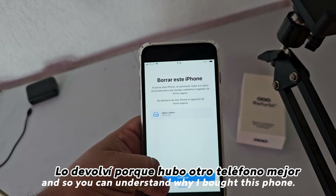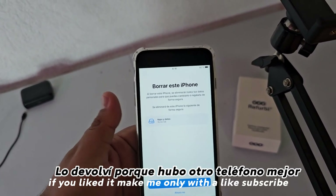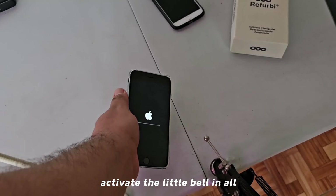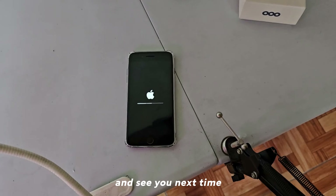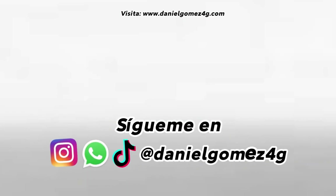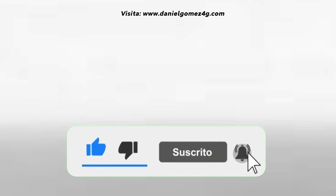I hope you understand why I bought this phone — it just went for the camera, period. If you liked it, leave me a like, subscribe, activate the notification bell, and see you next time.